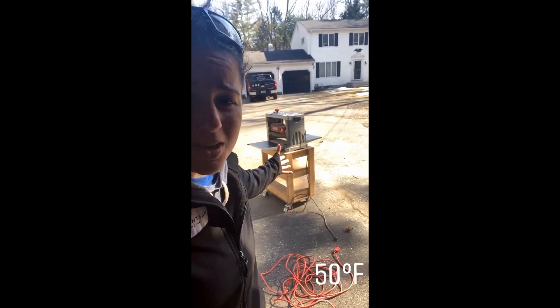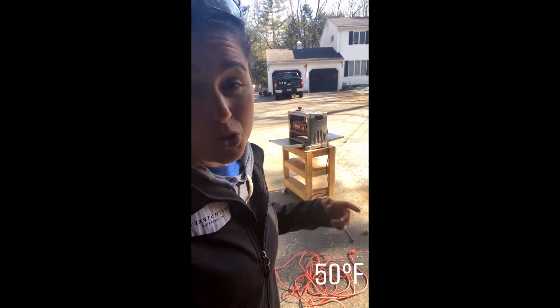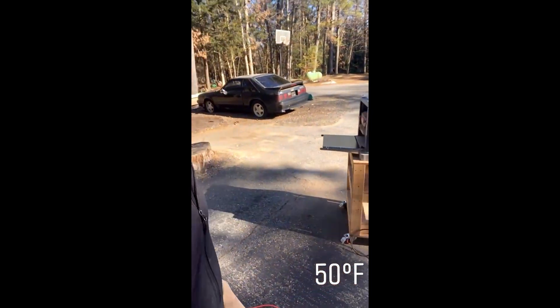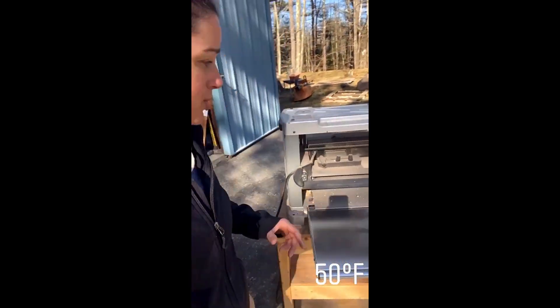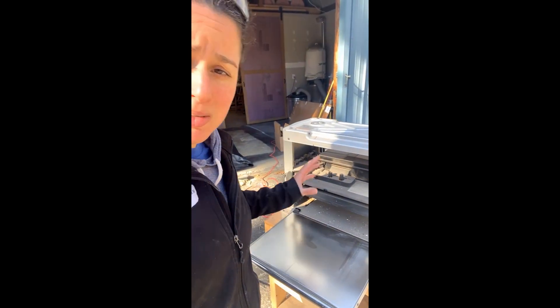It's beautiful here in New England, so the planer is set up outside. It's time to make a mess out here, which is great because my planer doesn't actually have dust collection. It's just an open shoot in the back. It's a pain in the butt.